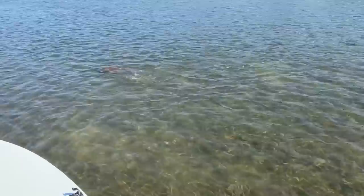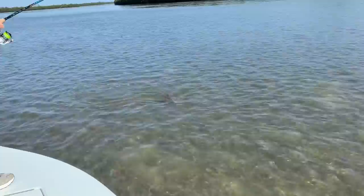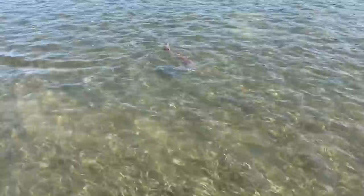We came in here thinking we'd fish a few potholes maybe for some trout when we got up on the grass and saw the tailers. Look at the size of this guy. I mean, that is a fish. About what, a foot of water? Yeah, just a foot. Let's bring him aboard, get ready to be a teammate.